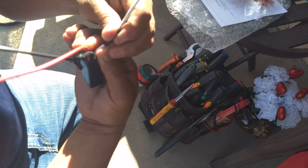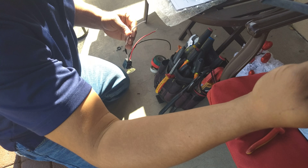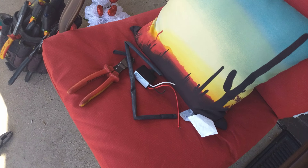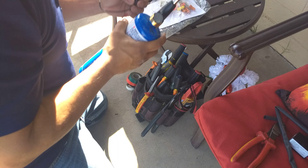Don't let anybody tell you you can't do this. Okay, so you get the shrink tube — I've got some shrink tube. You slap it inside here, yes, like that. Okay, you get the torch.